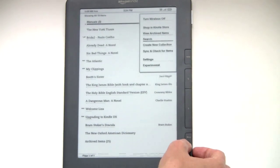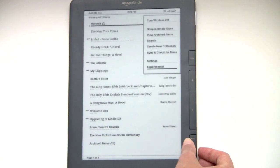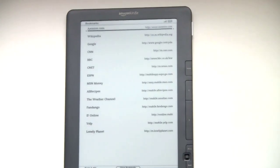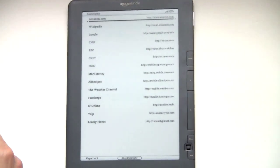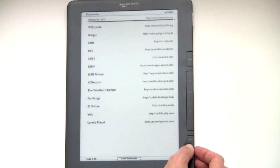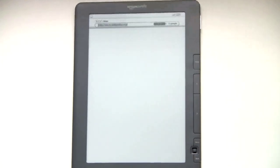Next we're going to take a look at the web browser. The features really have not changed from the old Kindle, but just so you can see how things look on the screen. The browser by default launches in mobile mode, much like an old feature phone web browser that's more compatible with websites than anything else. But we'll switch it to non-mobile mode so you can see what that looks like. But first we'll go to Wikipedia in mobile mode.